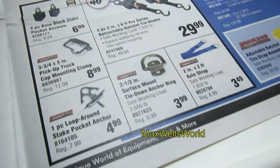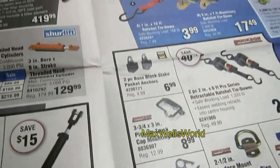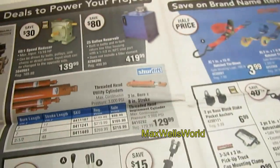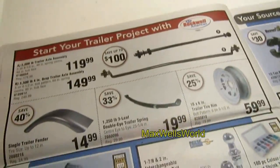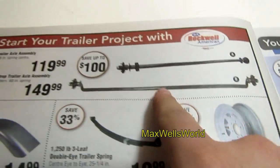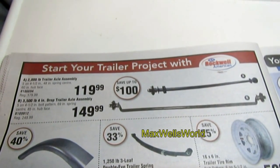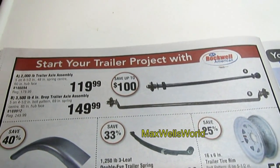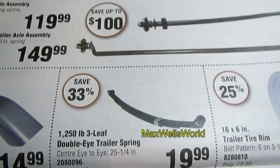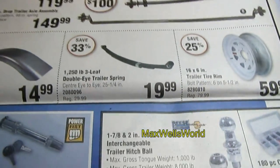With spring just around the corner, everyone will be digging out their quads and summer toys. There are mounting clamps, D-rings, straps, winches, and trailer accessories to fix up your trailer after winter. There's also an axle here — 5 on 4.5 bolt pattern, 69-inch spring center, 85-inch hub face, 3,500-pound, 4-inch drop. You're saving $100, on for $149.99. I always say I should pick one up and build a trailer, but — next time.